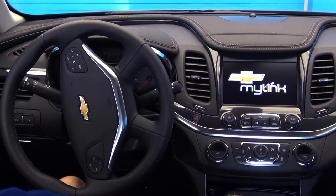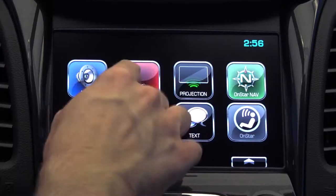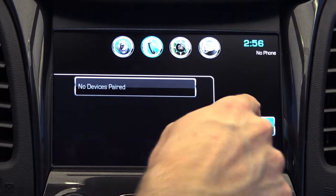Start by powering up your entertainment console and making sure that the Bluetooth is activated on your smartphone. Now press the phone button on the screen, then pair device.